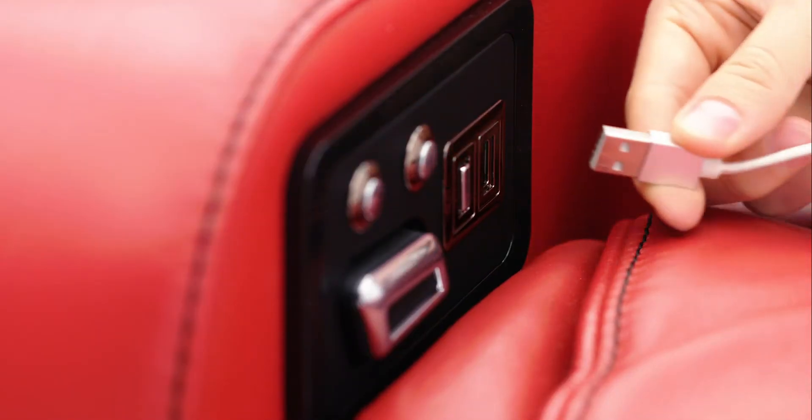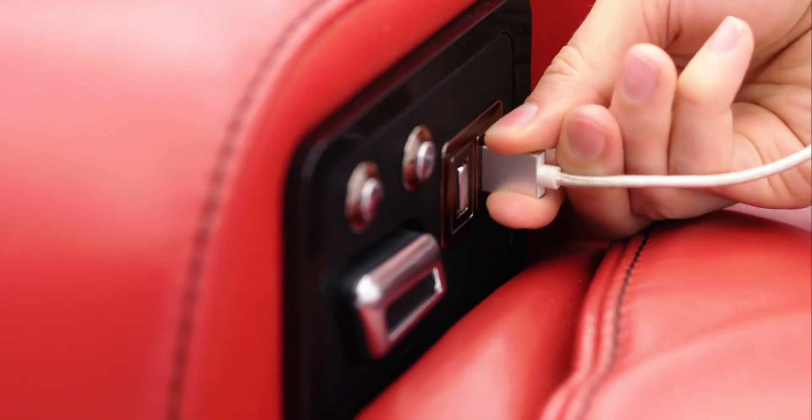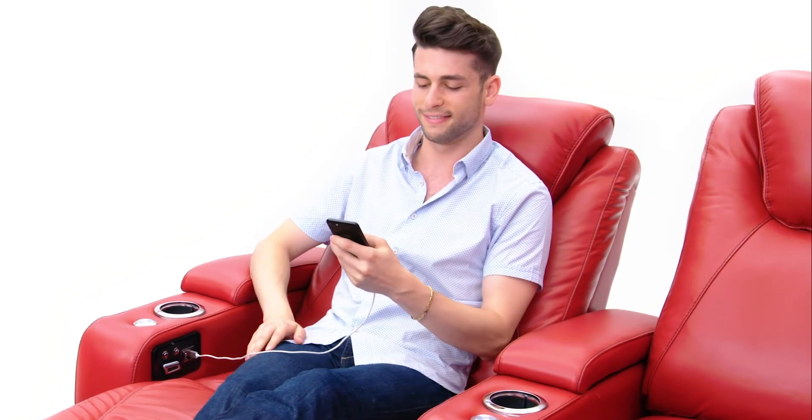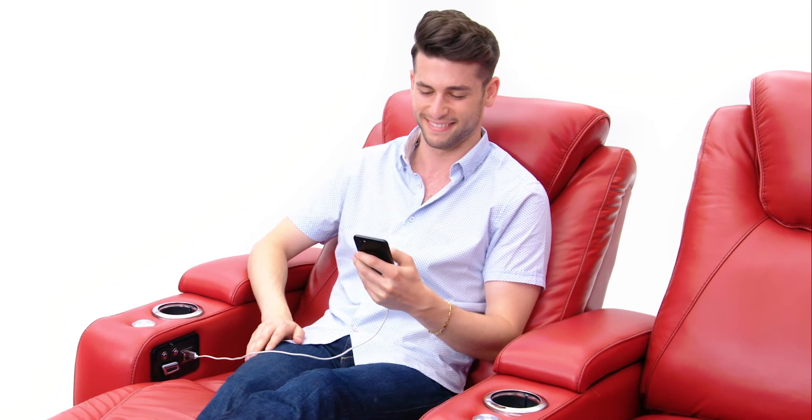Seacraft brings functionality that fits how you live, including the USB charging port available on every seat. So sit down, plug in and recharge yourself and your devices.